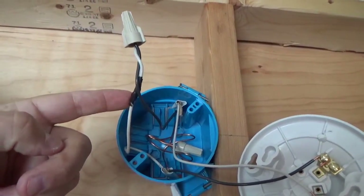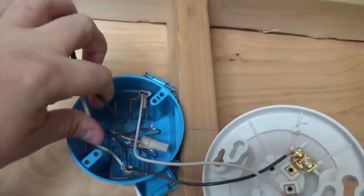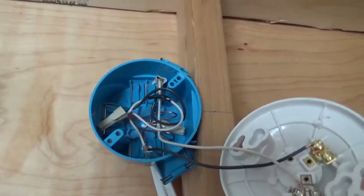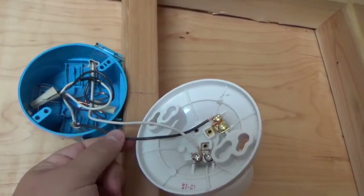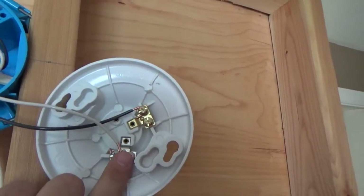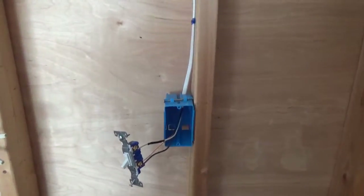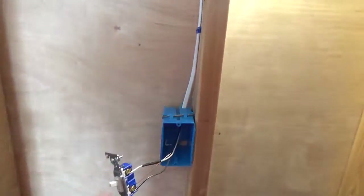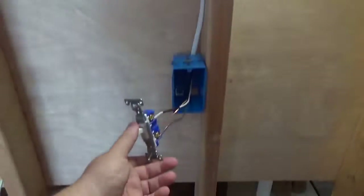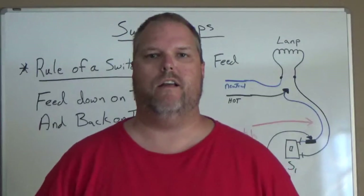We're going to re-identify the white wire, splice that together, and bury it — that's going to end up going right into our junction box and doesn't get connected to anything. Our black wire from our switch leg from our two-wire loop is going to go right to the light fixture. When this is all done, all we have to do is flip the switch and the light comes on; flip the switch again and the light goes off. That's how you wire a two-wire switch loop.